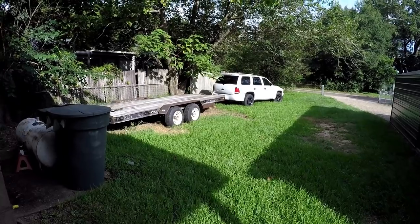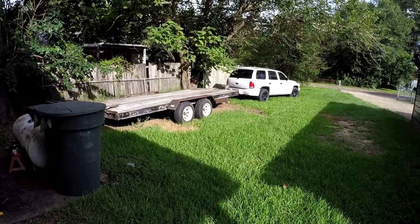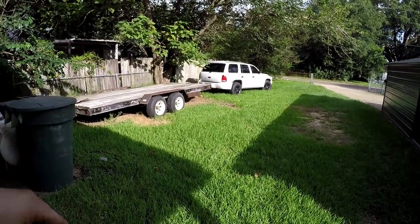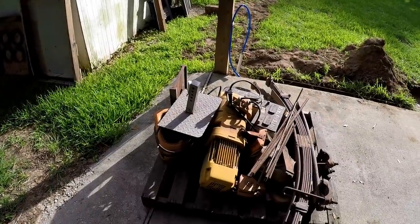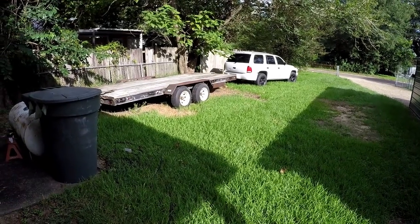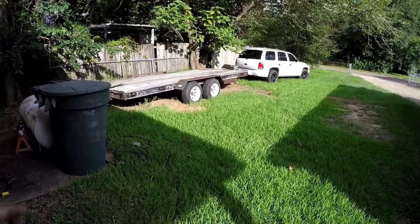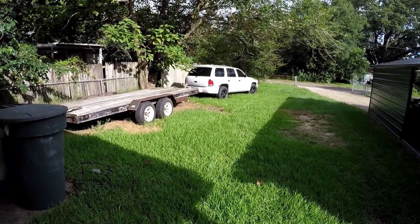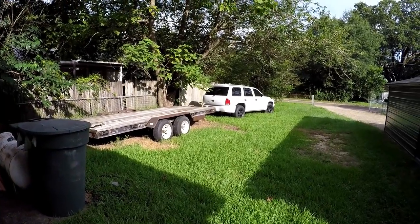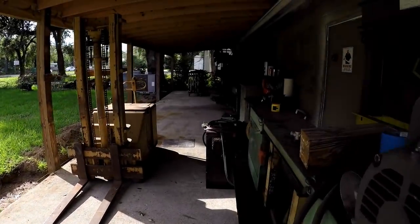Sunday, my buddy Joe down at the welding shop is bringing his forklift up here to help. I'm going to set the drill presses on my personal trailer — one I built back around 2004 — along with this other pallet of stuff I need out of here. I'll take the trailer down to work on Sunday and store it in the back parking lot. When the buyer comes to pick up the drill presses, I'll have a forklift there to move them off my trailer and onto his.